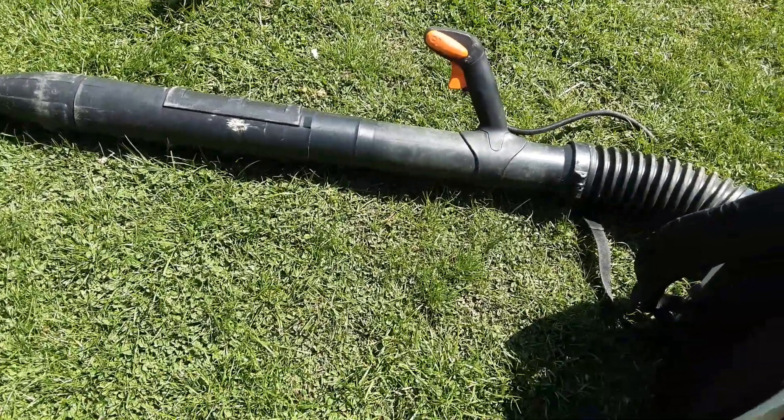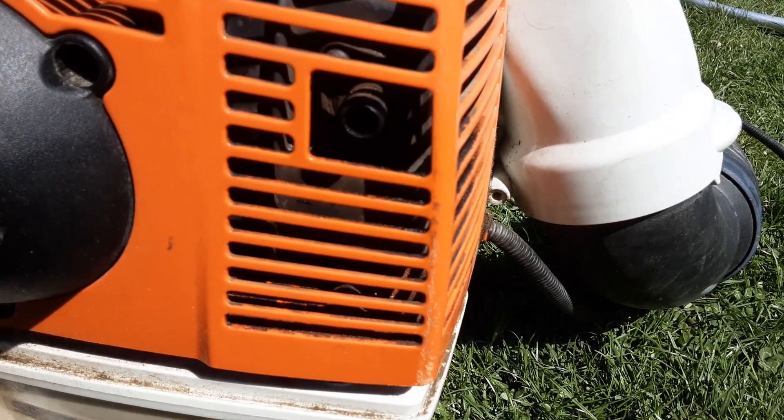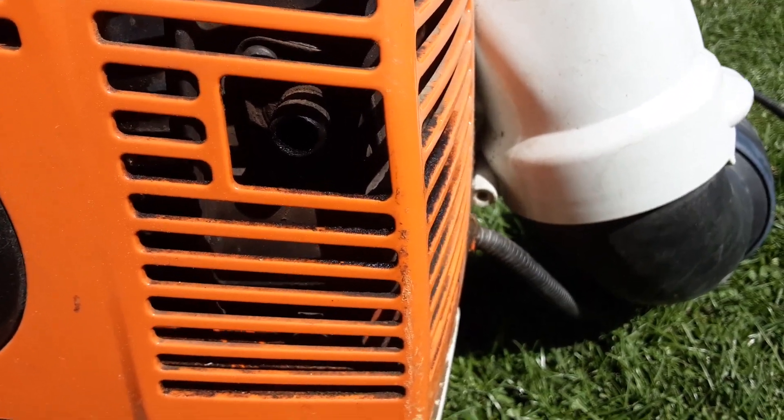Hi everyone, welcome back to MS Technology. Today I want to show you what your Stihl BR-430 should sound like with a clogged muffler screen. So if it sounds the way I show you, this is the culprit for it.